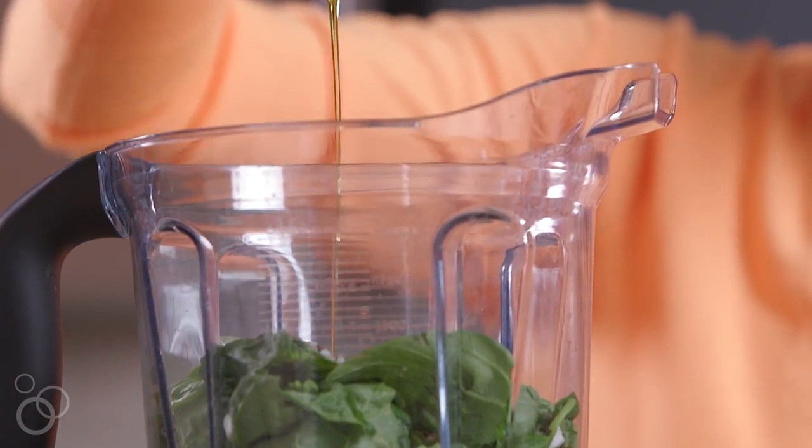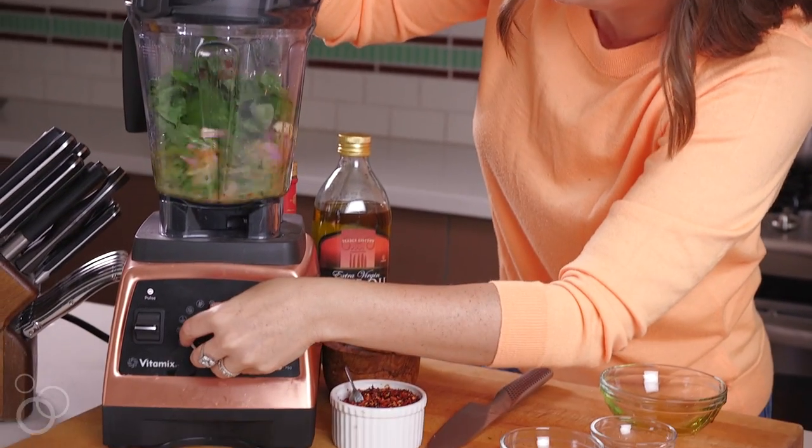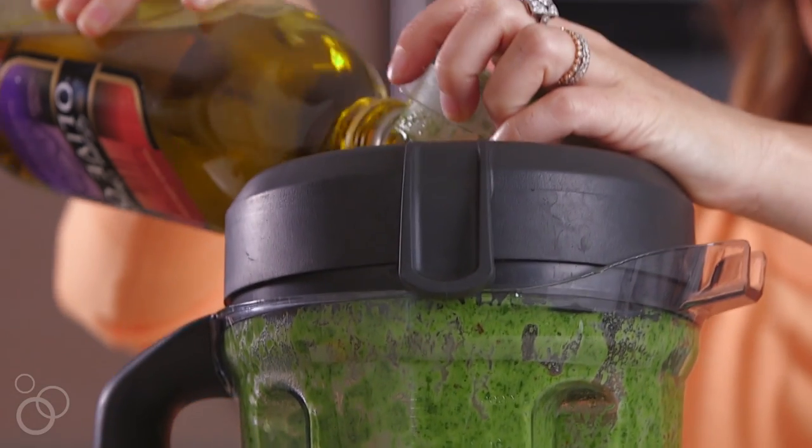Last but not least is a half cup of olive oil — just drizzle that all in there. Then throw the top on and blend it up. How simple is that? If you need it a little thinner, add a tablespoon more of olive oil and that'll smooth it out perfectly for a salad dressing.